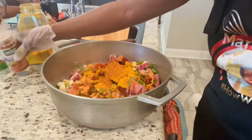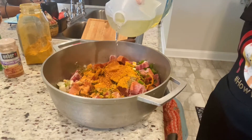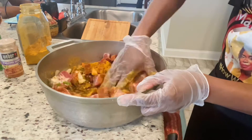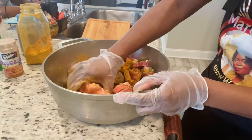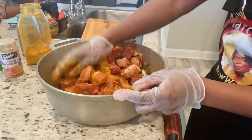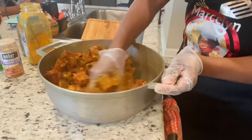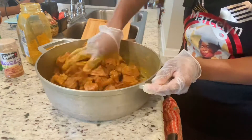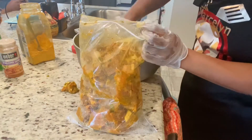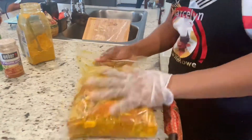Now after adding all my powdered seasoning, I'm just gonna add a little bit of oil. That helps the seasoning stick to the meat and adds some moisture while it's marinating. I'm just gonna rub that up real good and proper. Then I'm gonna put it in a ziploc bag and allow it to sit and marinate, then put it in the refrigerator to continue marinating.